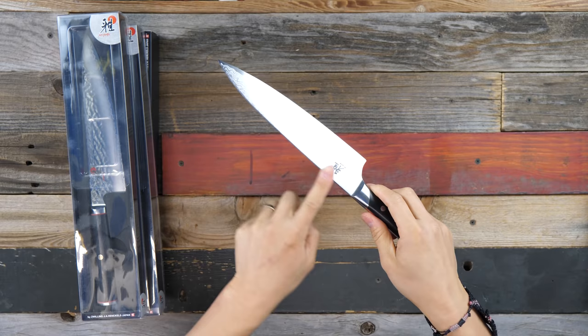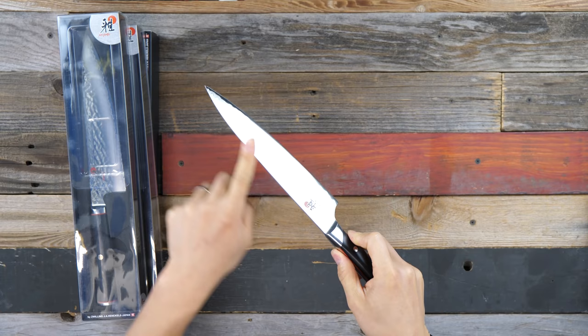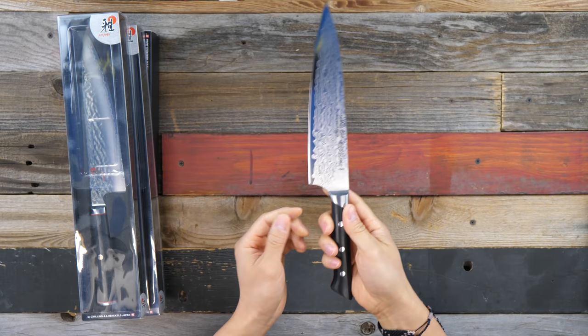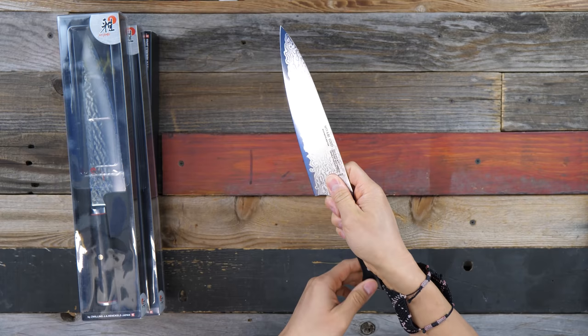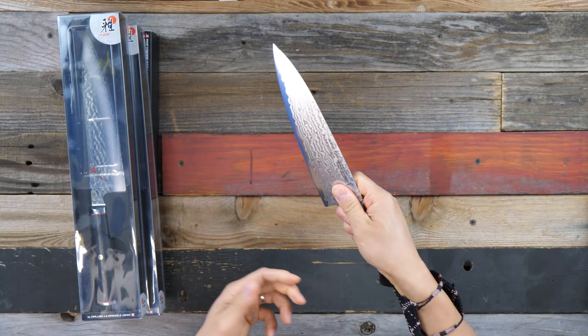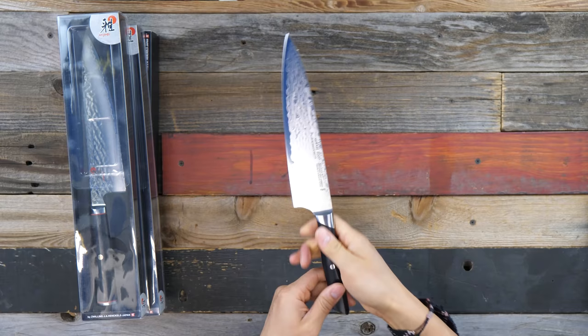The first thing I look for is fit and finish — I feel the spine, the ferrule, play with the handle, check for sharp edges. This knife's spine has a really nice satin polish. The ferrule is slightly angular but definitely not a problem. The choil is very well polished with a rounded neck, which brings your hand further forward on your pinch grip — something to adjust to if you're used to Western knives, but quite nice once you're used to it.